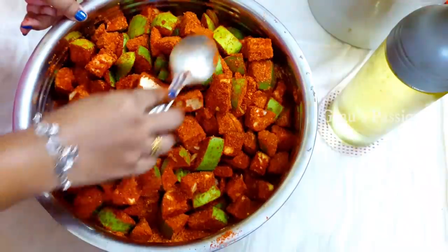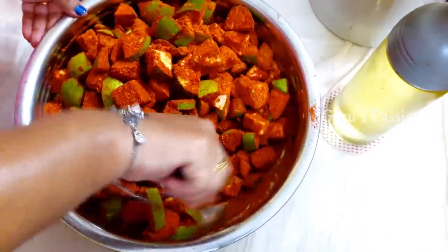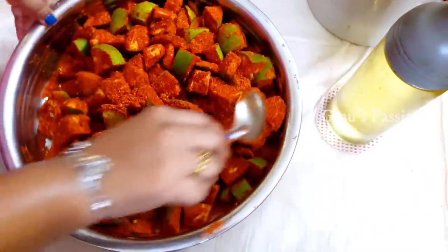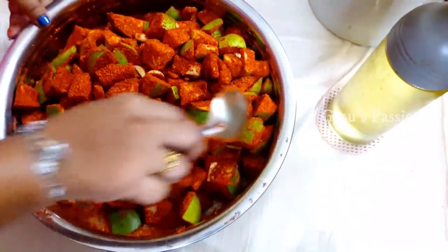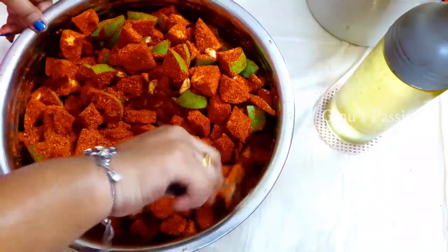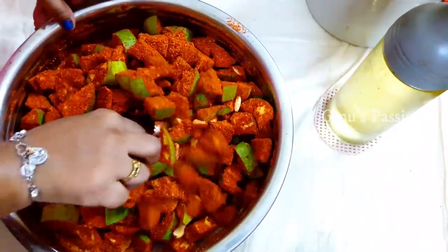Before we go to the oil, we will use a small portion of oil. So we will use it for a little while. For the sake of the rice, you will be able to cook the rice. The rice is made in small pieces, and we will put the rice in small pieces.